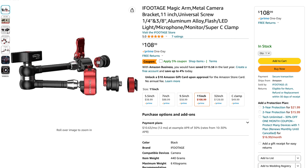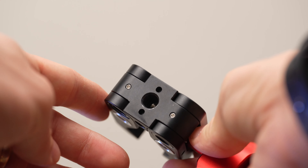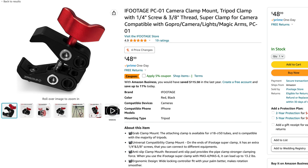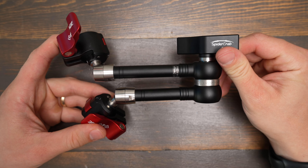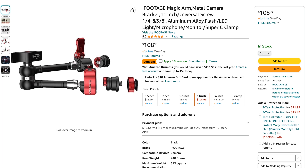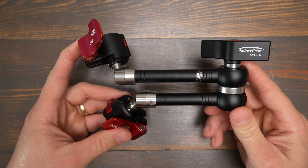These cost $110, and that's really expensive for a magic arm, especially because you don't get a super clamp included. The iFootage super clamp that uses the anti-rotation pins costs an extra $40 to $50, and that's a big ask on top of an already expensive magic arm. The price would be more justified if the clamp was included, but at the same time I see why these are so expensive because they really are so much better built than any other magic arm I've ever used.